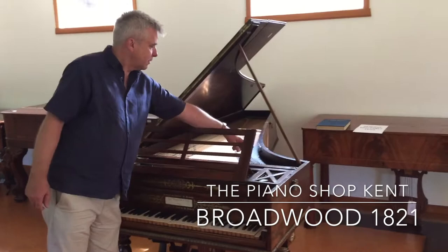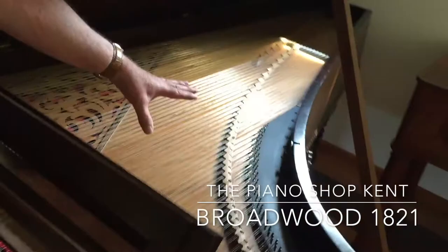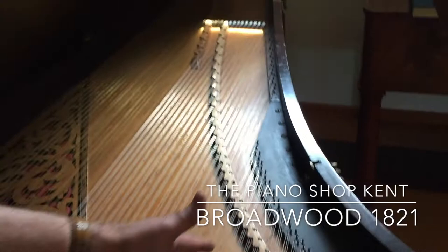If you just come forward here, Chris, we can have a look at this metal plate, which will need to be taken out. The hitch pins are too far forward here. You can see it's had the odd split shimmed in the soundboard and it's really not in playable condition.